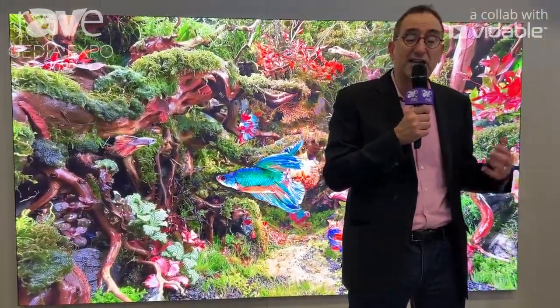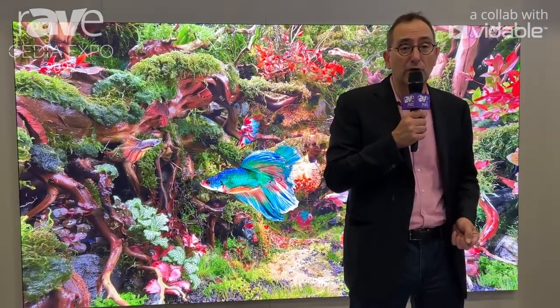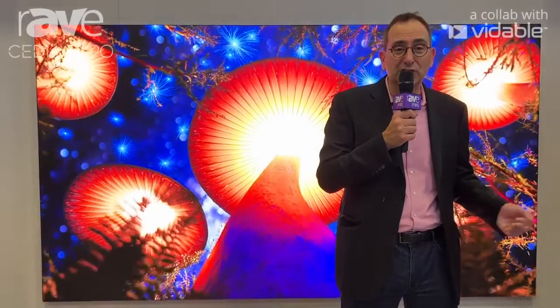It all ships in one box. We know this will now begin to serve a better part of the business market — small businesses, corporate lobbies, anywhere that people want the brilliance of our LED technology, and in some cases, a replacement for LCD-based video walls. We hope you take a close look at it. For more information, please go to samsung.com/display.